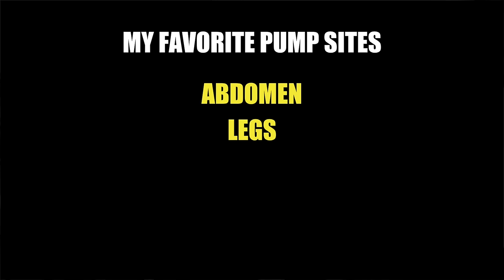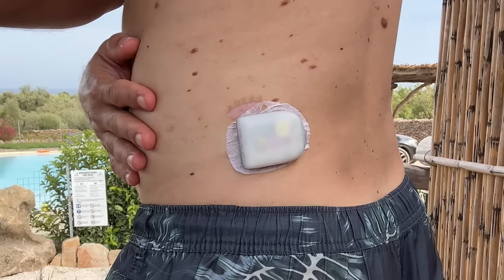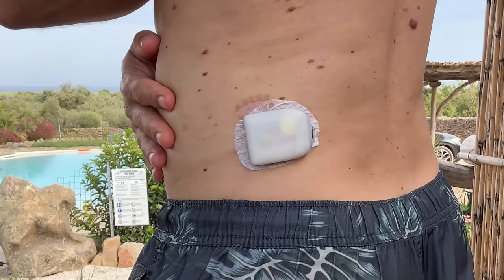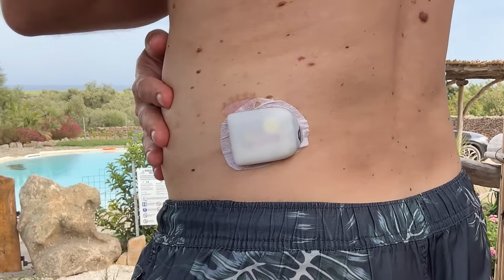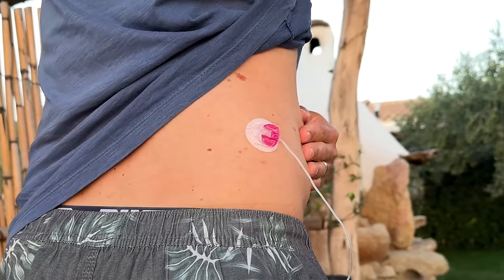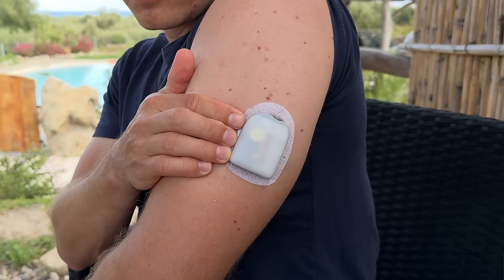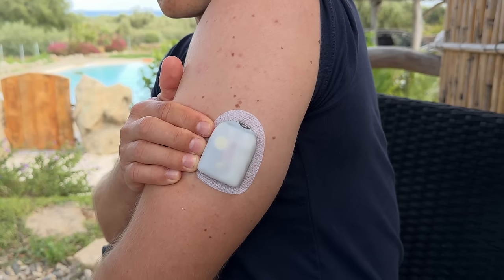In general you can use the same infusion sites with both pumps — abdomen, legs, lower back, arms, and upper buttocks — but some sites are more practical for one system than the other. For example, my lower back works poorly with the Omnipod because when I lie in bed or on an airplane the pod gets in the way more than the sleeker T-Slim infusion set. On the other hand, it's super convenient to wear the Omnipod on my arm, but placing a tube pump infusion set on my arm is a nightmare because I'd have no idea what to do with the tubing.